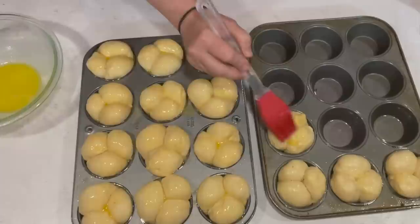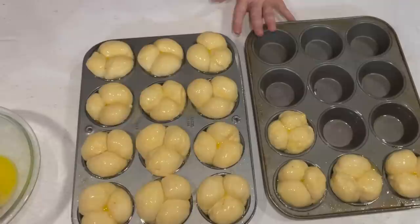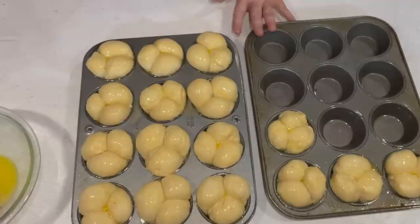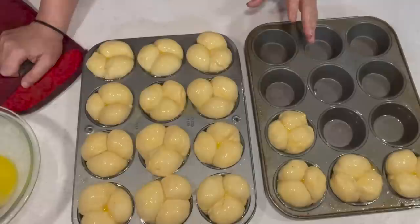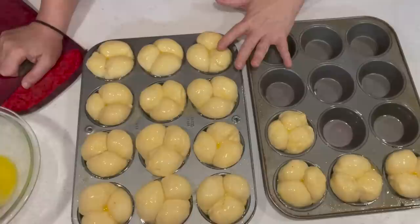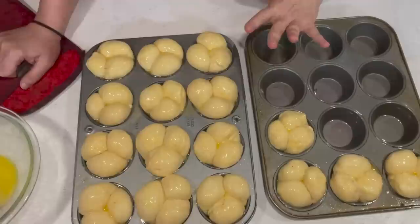I'm going to make them nice and buttery and shiny. They're going to bake for about 12 to 15 minutes or until golden brown and done. Here's a little trick: if you wanted to make your own brown-and-serve rolls, you could bake them for about 8 to 10 minutes, just until they're done but not until they start to brown. Then take them out, let them cool, and freeze them. When you want fresh rolls, put them right in the oven from the freezer and let them brown and serve them hot. The instructions for that are on the blog.